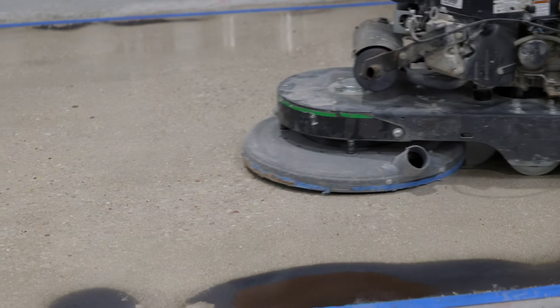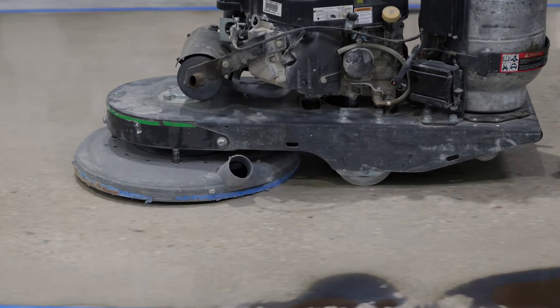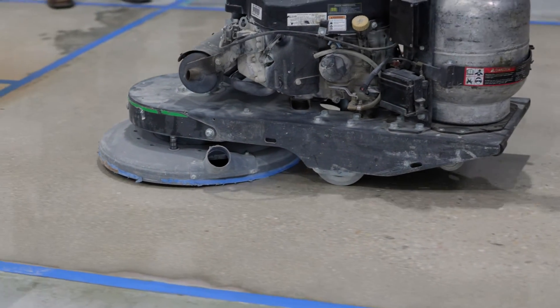That cuts the time to polish in half, maybe more, depending on the square footage. The densifier is really doing grout coating — you're basically grout coating the concrete. And the reason why it works so well is because it's glass. You're using a grout coat to fill in all the micro scratches with glass.